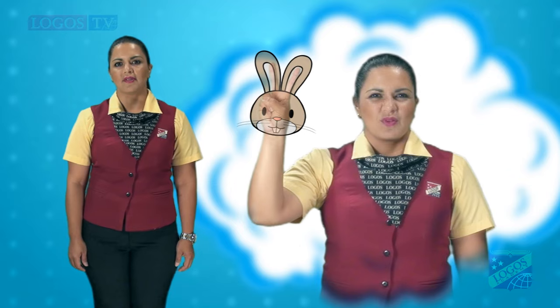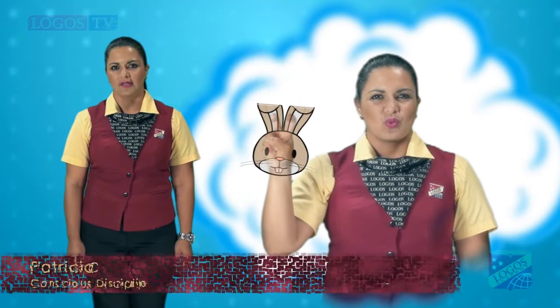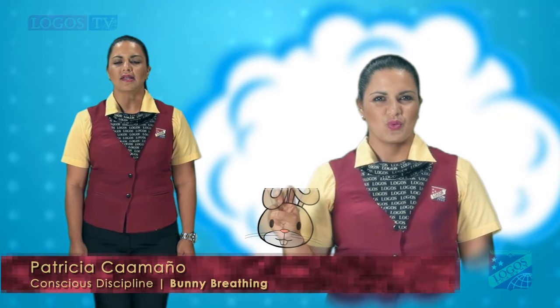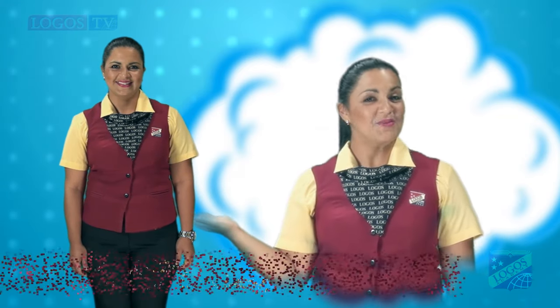Hold your breath for three seconds and then exhale slowly, hopping your hand across your body as if the bunny is hopping away. Try to exhale for as long as the bunny is hopping. And then repeat.